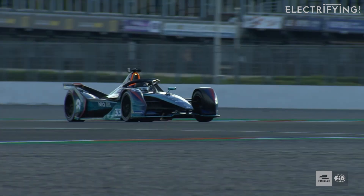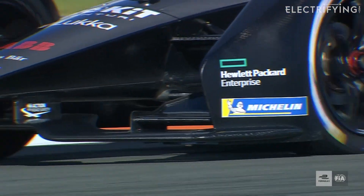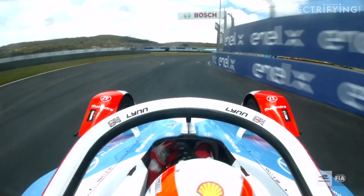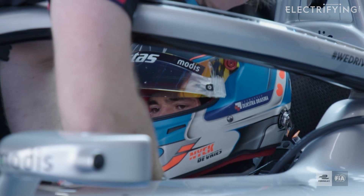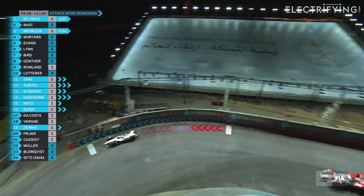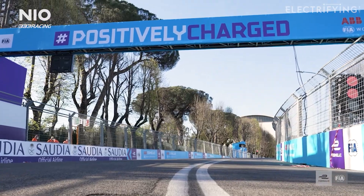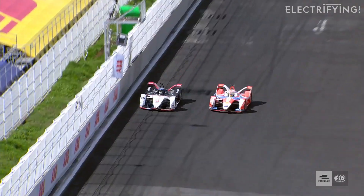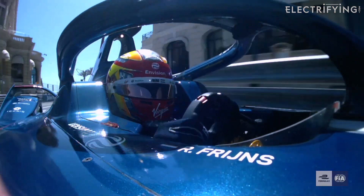In normal race mode the Formula E race car generates around 270 brake horsepower. One of the many unique features of this all-electric racing championship include attack mode and fan boost. Attack mode gives drivers a temporary power boost — an extra 31 brake horsepower to help them power past the cars ahead. To activate it, drivers need to drive through an activation zone which is off the racing line, marked on the track. Fan boost is voted for by viewers following the race on social media and gives five drivers a five-second burst of extra power in the second half of every race.